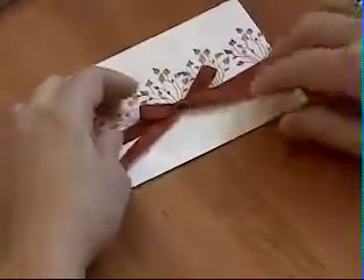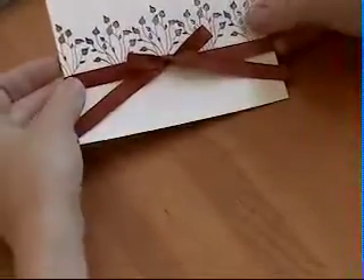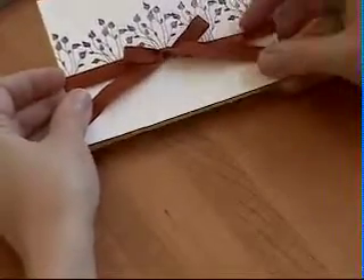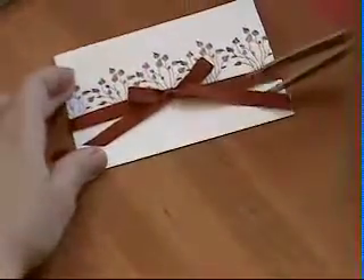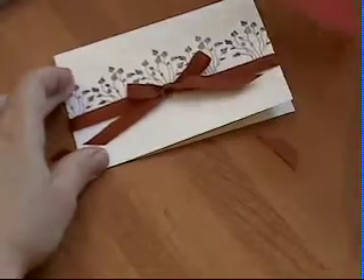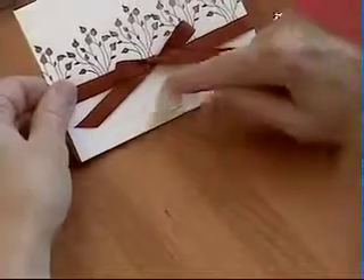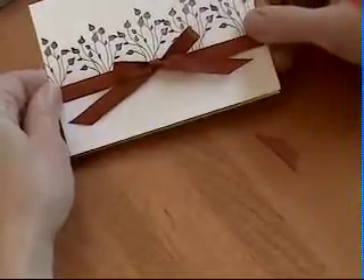Then I'm going to take my scissors and do a cut on either side, and that's it. You can put a sticker in the center if you'd like, or a sentiment, and that's the perfect bow.